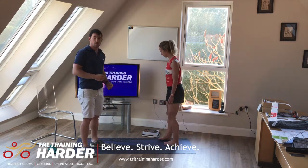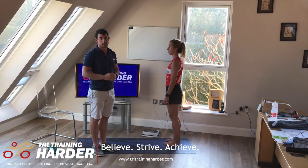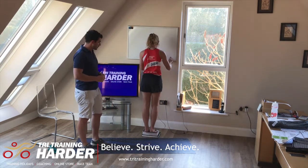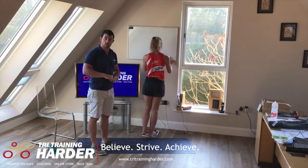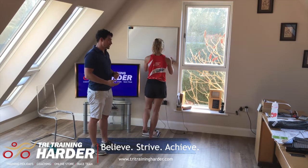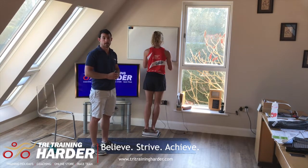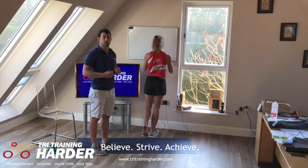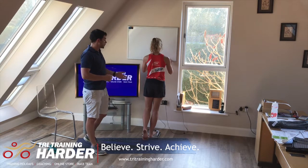We've got a couple of books here to use as a ledge, but you can use a step, the side of a pavement — anything with a slight ledge. You're going to stand on top of the ledge with your heels hanging over the edge. Drop down on one leg — let's say the right leg — and then lift yourself back up with the other leg. The work is on the way down, not on the way up.